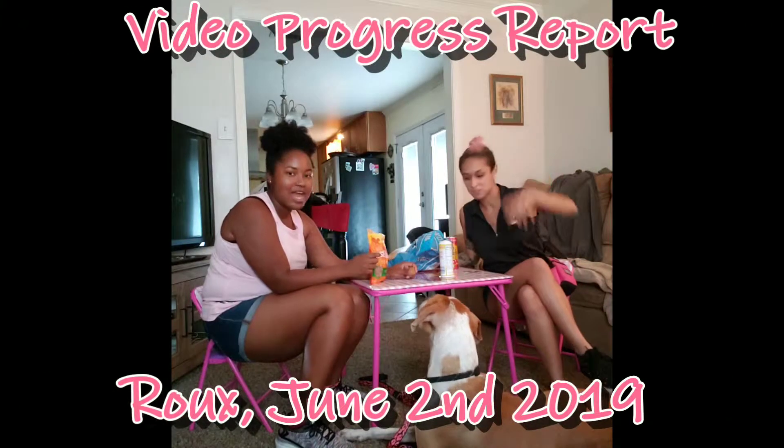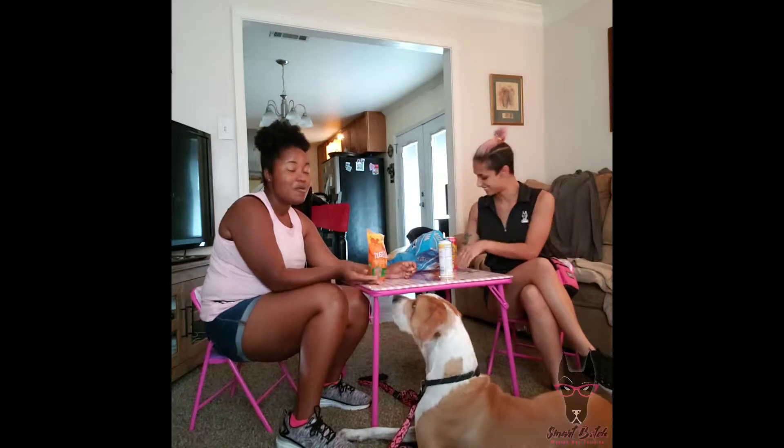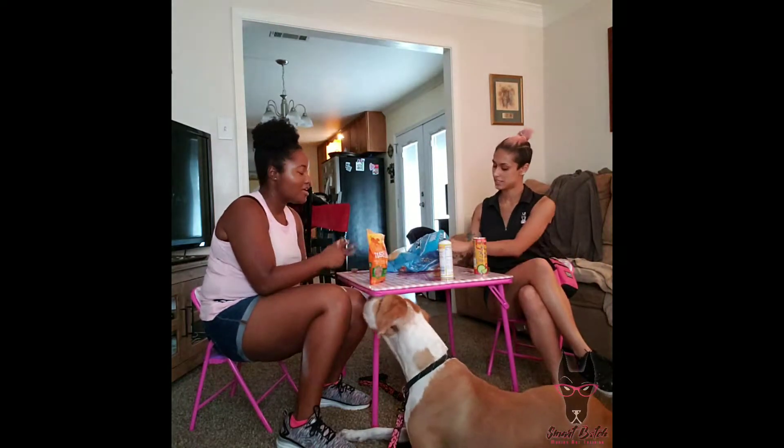Hey there, it's Hale and Gia here. We have Rue. So as you can see, we have a tea party set up. We're having a tea party without you. I'm so sorry. This is us and Rue.